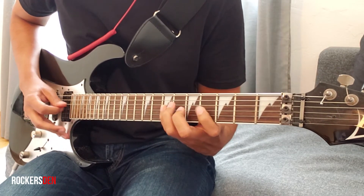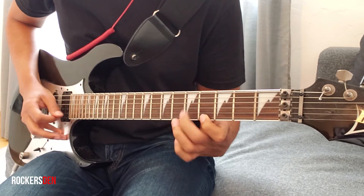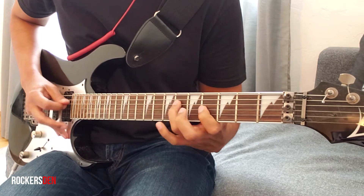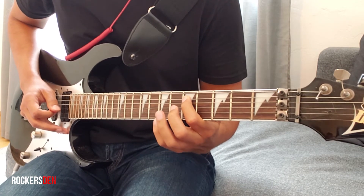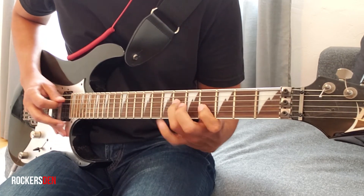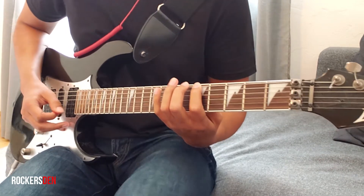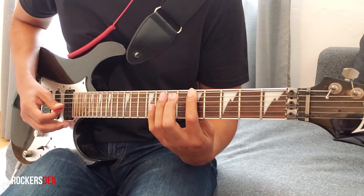Now this is a little bit tricky, because you need to come back from the 5th fret on the 5th string to the 5th fret on the 6th string. Now we start the next arpeggio: 5th fret, 6th string.